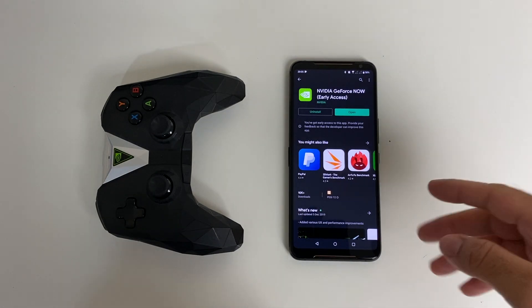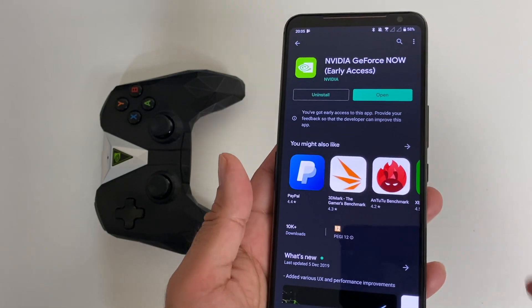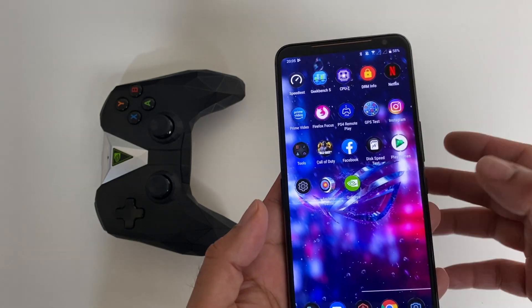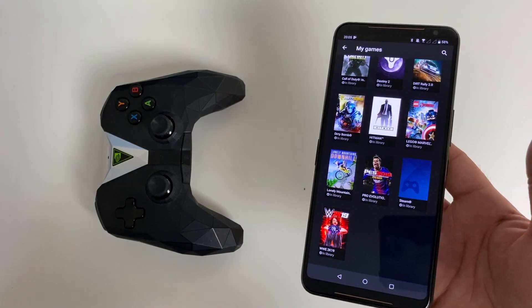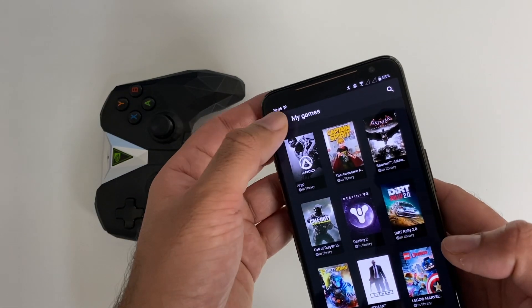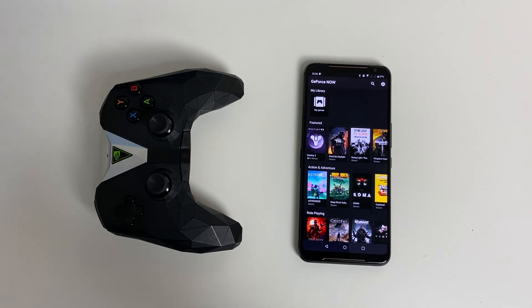That's right — you can download the Nvidia GeForce Now early access app right now and play your complete library of games directly on your smartphone. This is awesome news for those who enjoy GeForce. Just install the GeForce app, log in with your activated GeForce Now account, and you'll gain immediate access to your library. You no longer need your Nvidia Shield to enjoy GeForce game streaming — you can stream directly to your mobile and enjoy your games anywhere.